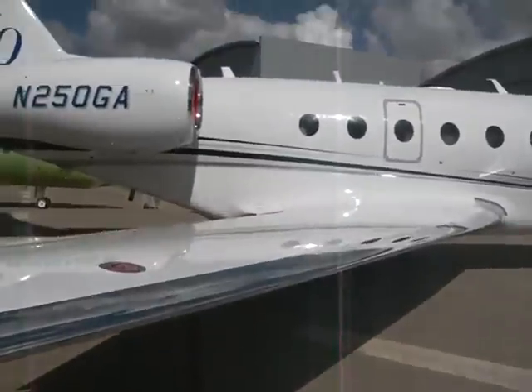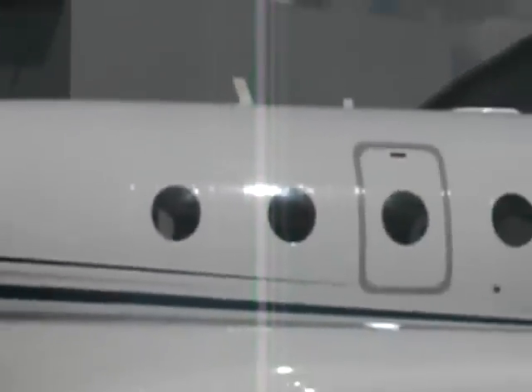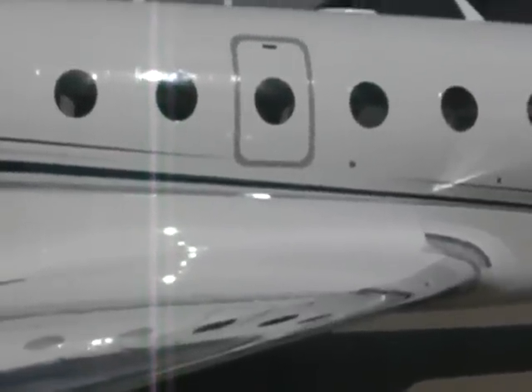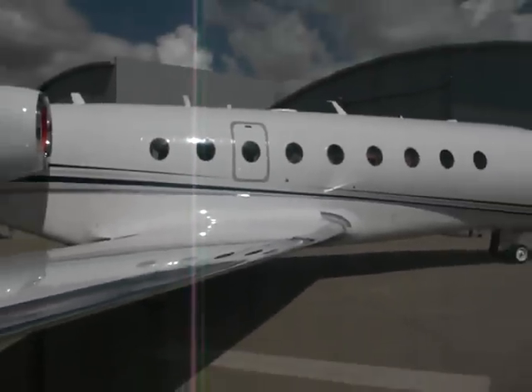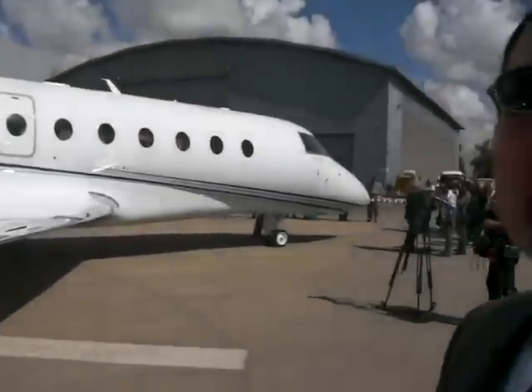We've looked at the fuselage. We've added the rear two windows here. The aft one will be in the lavatory, and the one just forward will be in the cabin area, to improve the natural light that is provided for the passengers in all phases of flight.